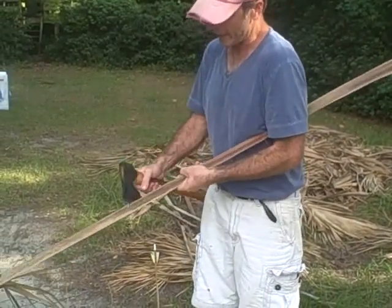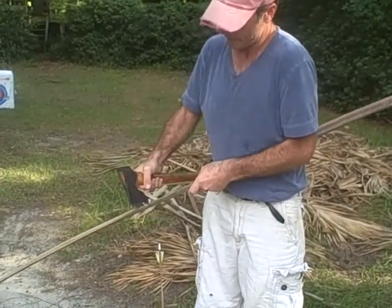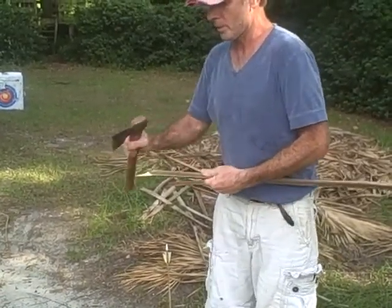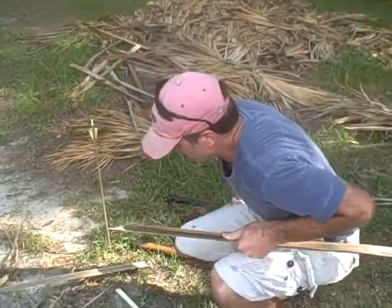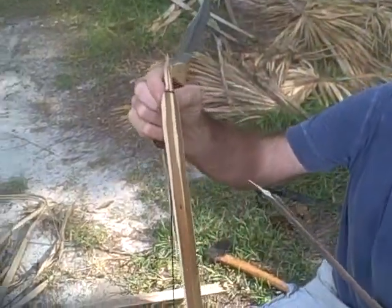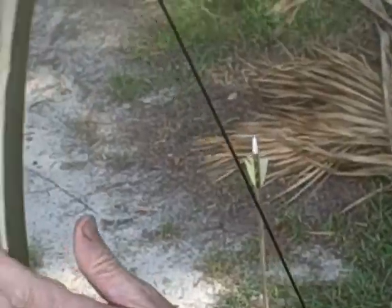I just need a hand axe — I'm going to chop it. I'm going to use a machete. Now the top of your bow, for your string knot, what I like to use is this post. I just carve out a post. See, it's just a post here and a post here.